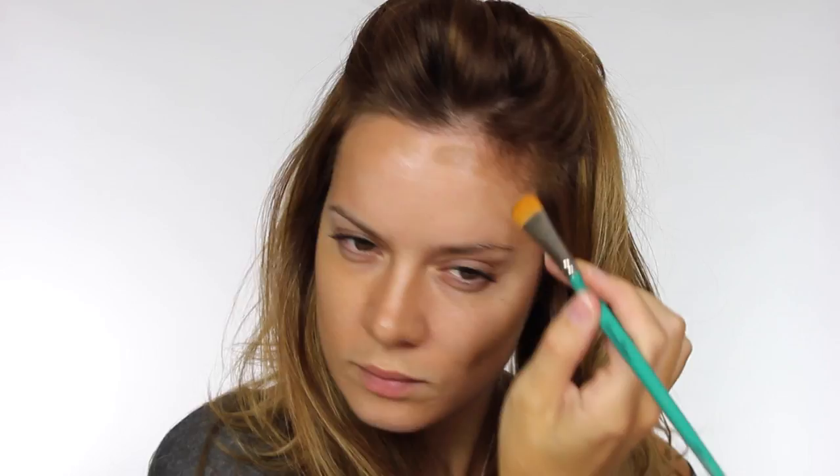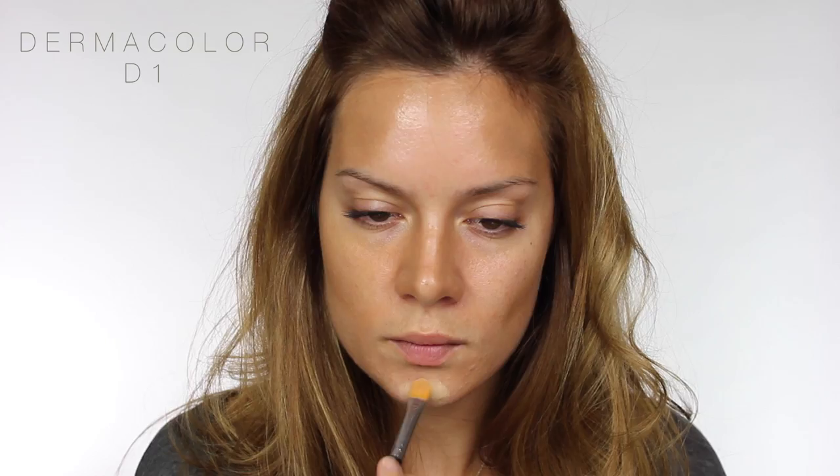If you want a more dramatic, noticeable highlight and contour, just apply it straight from the brush to your face. I'm using the colour D1 to highlight, which is a few shades lighter than my skin tone. If you want a more dramatic result, you can go for D0, which is practically white.